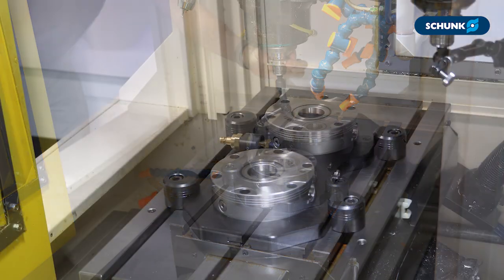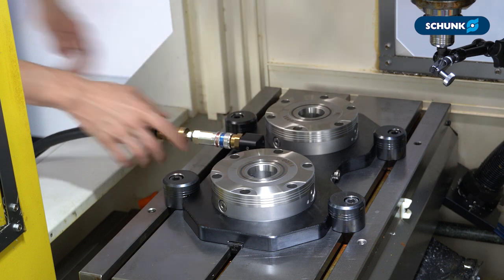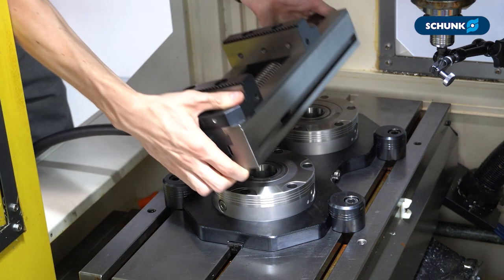Our modules have an assembly tolerance in the base plate of 200 millimeters plus or minus 15 microns in X and Y, and this stacks for each module. When you measure the alignment error on the module opposite to your datum, consider the stack up of that assembly tolerance.